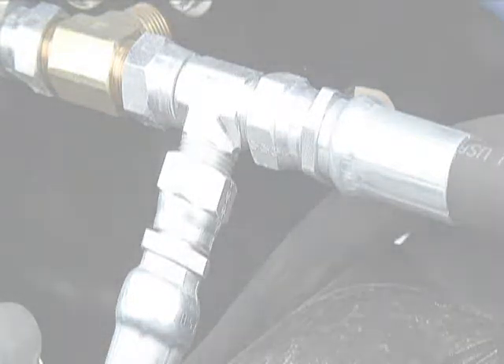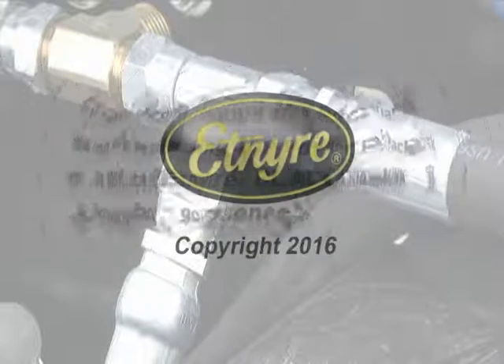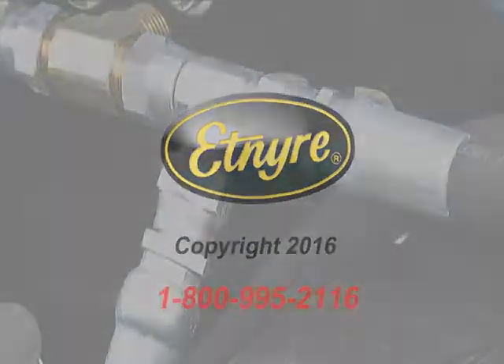If you experience any difficulty in the installation process, please call our service department at 800-995-2116.